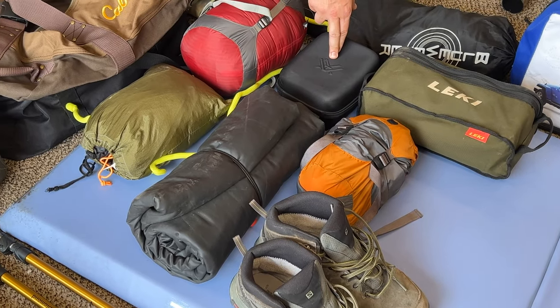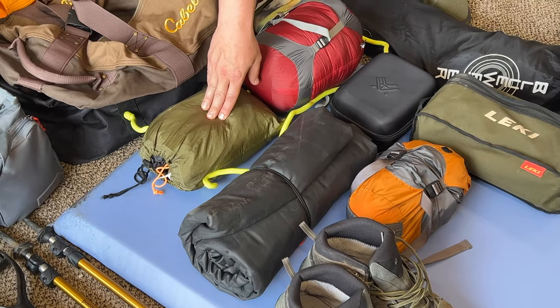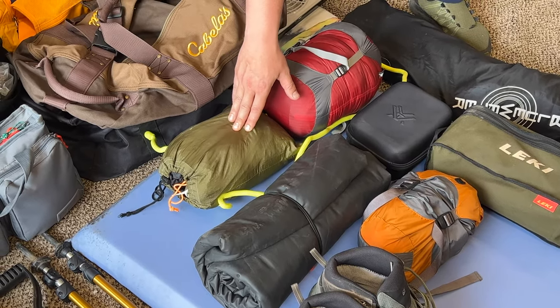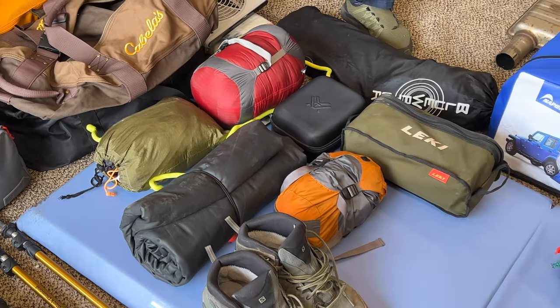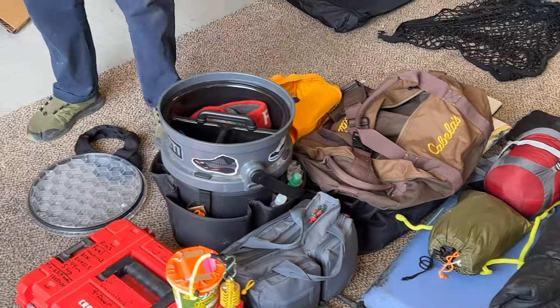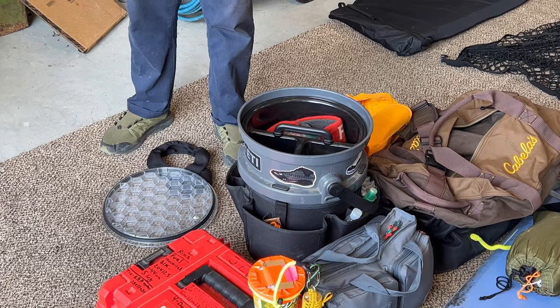I'm taking Vortex binoculars because out west there are going to be huge landscapes — it'll be nice to have. I'm also taking a double hammock, just in case. I'm not sure if there are going to be trees out west or not. Also a sleeping bag and a tarp that I use as a footprint, but it might double as a sunshade.